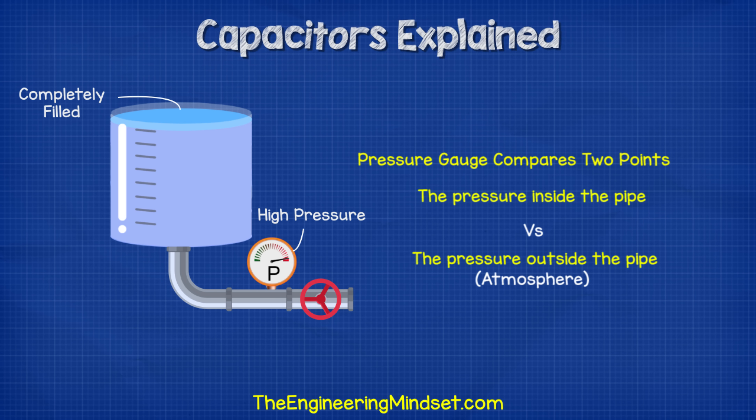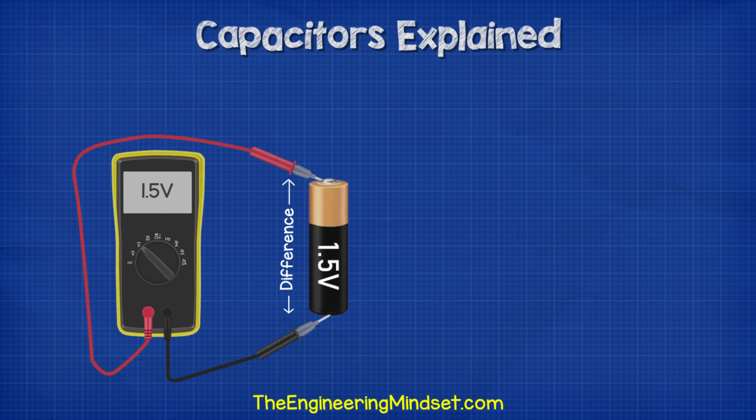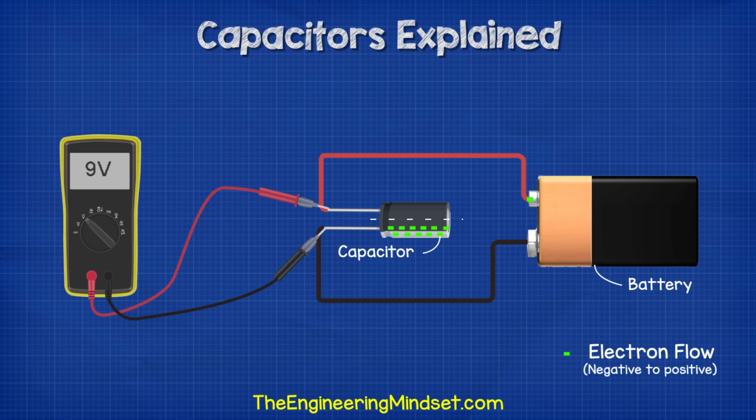The pressure inside the pipe compared to the atmospheric pressure outside the pipe. When the tank is empty, the gauge reads zero because the pressure inside the tank is now equal to the pressure outside the tank. So the gauge has nothing to compare against — both are the same pressure. The same with voltage: we're comparing the difference between two points. If we measure across a 1.5 volt battery, then we read a difference of 1.5 volts between each end. But if we measure the same end, then we read zero because there's no difference. Coming back to the capacitor, we measure across and read a voltage difference between the two because of the buildup of electrons.